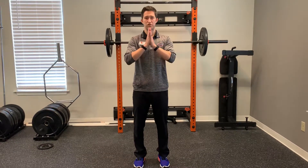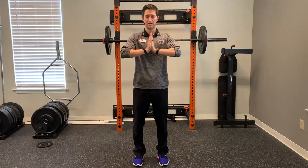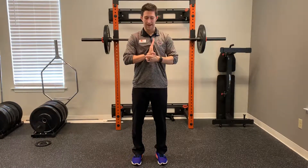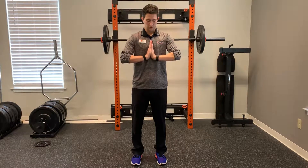A quick one is a prayer stretch. You're just taking the hands, making sure you're keeping the bottom of the hands together, pushing down and seeing whether you're able to get to that 90 degrees of motion there.